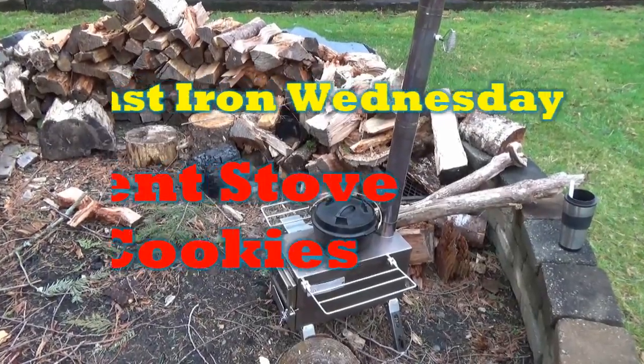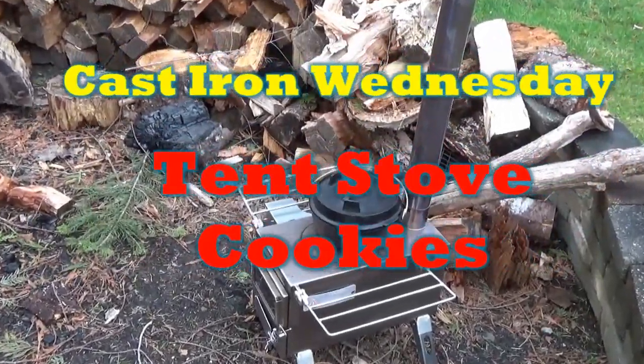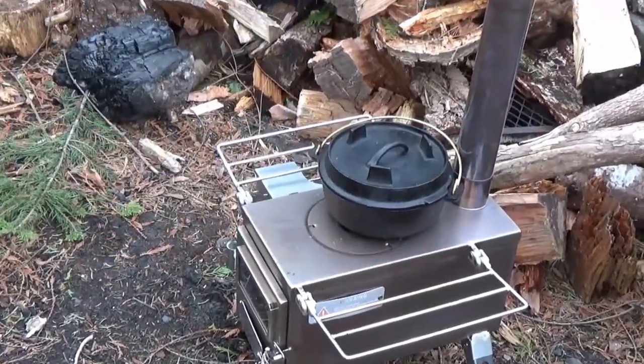Hey, it's your Opel Fernbark, and today we're going to be making some chocolate chip cookies in the Dutch oven on top of this tent stove.